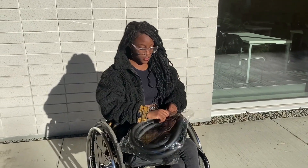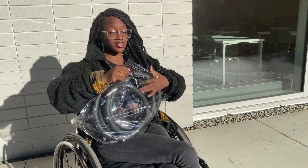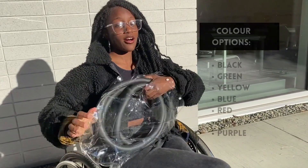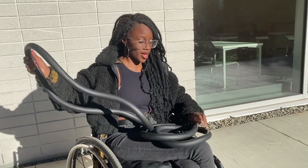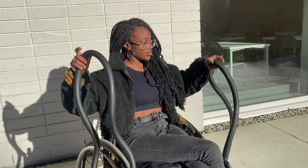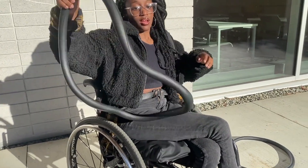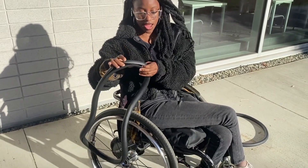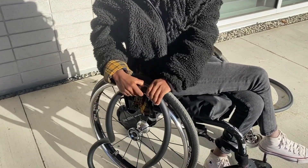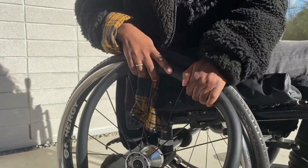So the first thing we're going to do is take them out of the package. I chose to get the color black, but they have other varieties of colors you can possibly get. I'm just a classic person and I like black, but they do have other cool colors available as well. They're pretty easy to put on while you're even in your chair — you just find one point where you want to start them, and I feel like it's easier to start at the top.